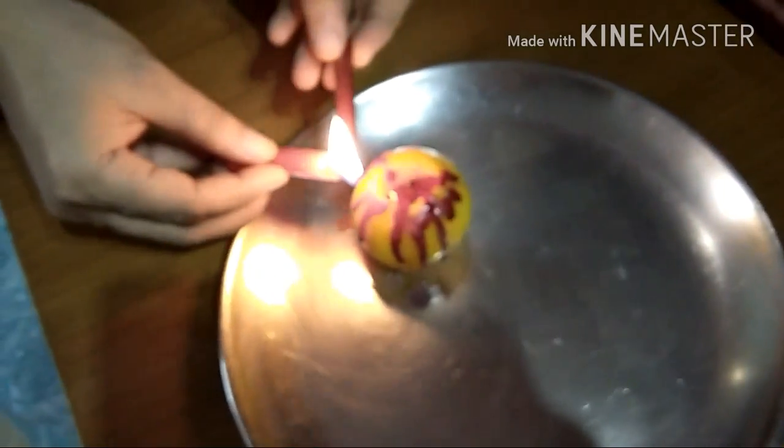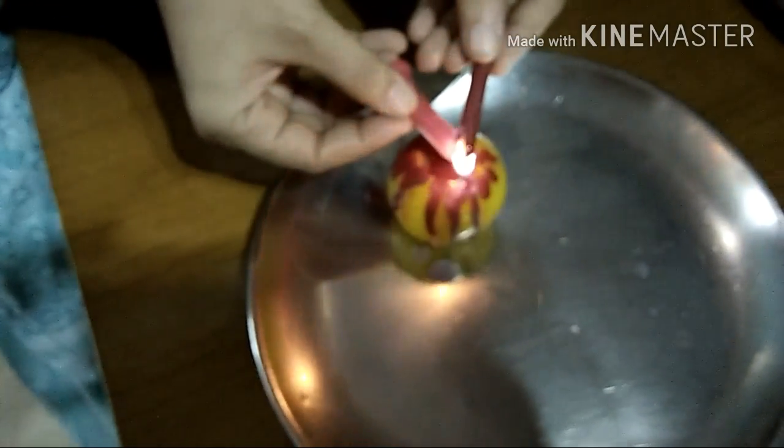It is pretty easy. Make sure that the top center of the candle is completely covered with red wax or red crayon wax.